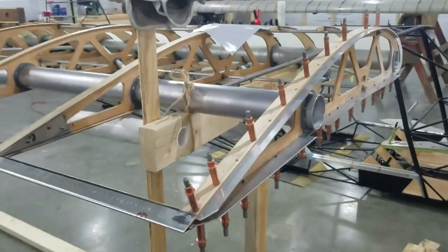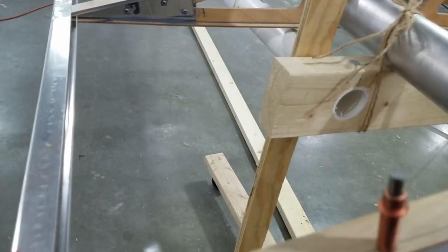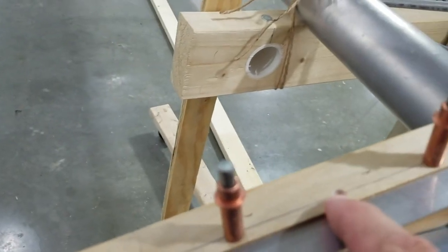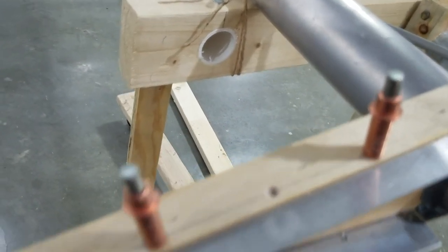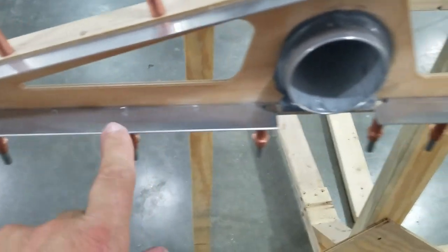Okay guys, working on the wingtips. You have to drill the hose, you have to countersink the hose, you have to mount the metal for it to attach to, top and bottom.